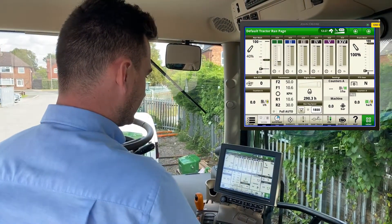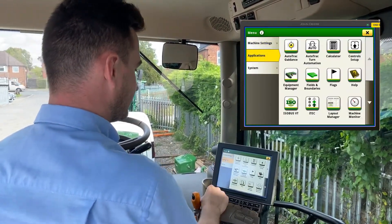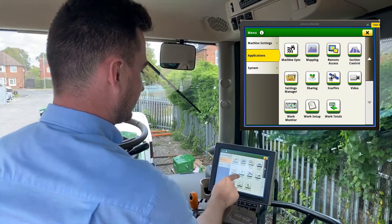Hi, I'm Matthew from Cornithwaite Solutions and today I'm going to show you how to do a pin code protect for your Starfire 6000 receiver. To set a pin code for your receiver, go to menu, applications, and select your Starfire icon.